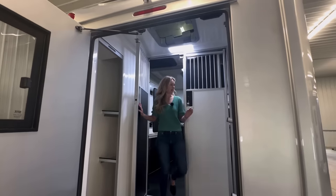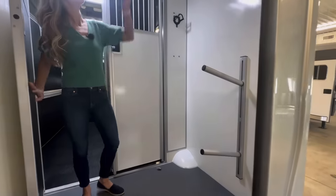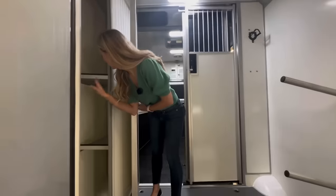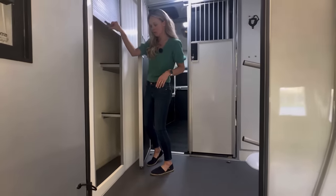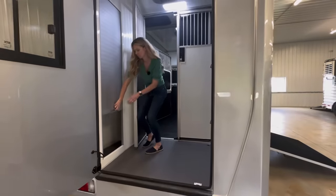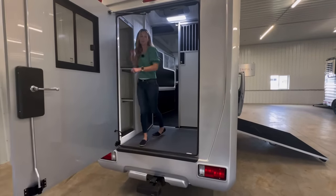Here we have two saddle racks and another big vent. There's a storage area with two shelves — a lot of space. And then this door slides down like that, nice and easy. There's another window here as well.